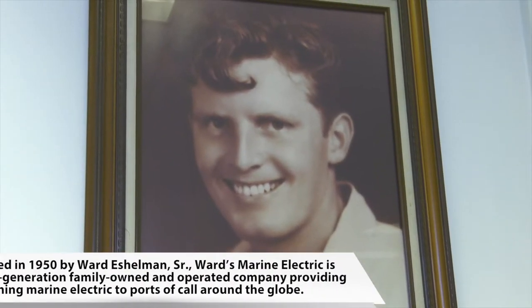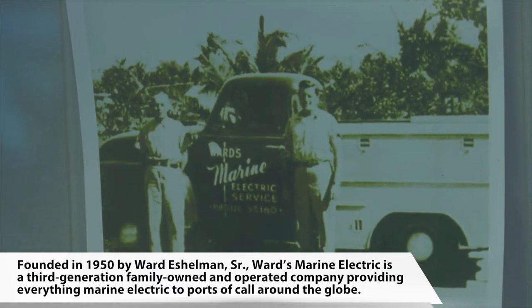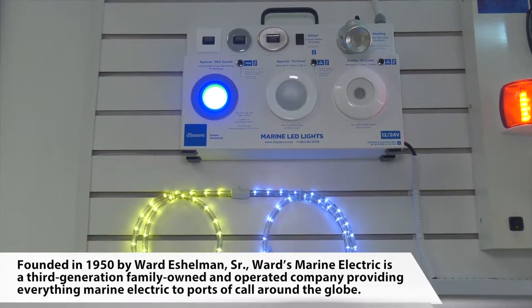Hey everyone, we're here today at Ward's Marine Electric, and these guys really cover all your marine electric needs — from parts, service, installation, panel production. Basically the same way your electric is set up in your house, these guys mirror on a boat. So what we're going to do today is we're going to be in the shop working with some shore cords, and then a little bit later we're going to be going to one of the local yards and doing some panel work on one of their client vessels.